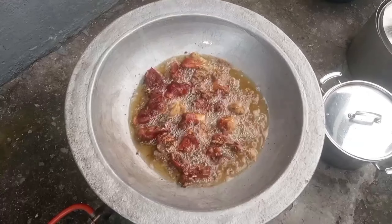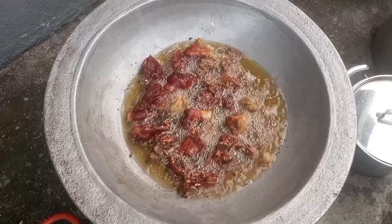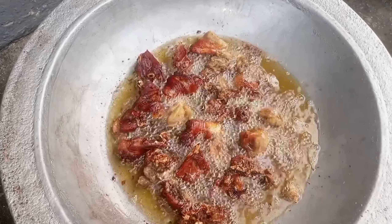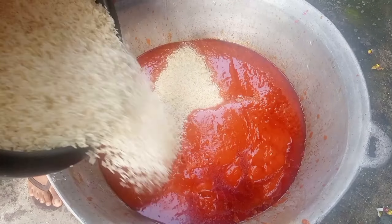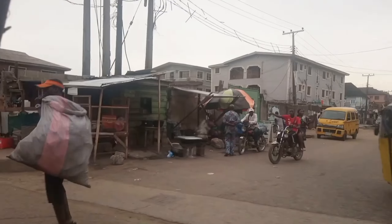The festive season is incomplete without some party, smoky jollof on your list. In today's video, I'll be showing you how to make the best delicious smoky jollof rice for this season.